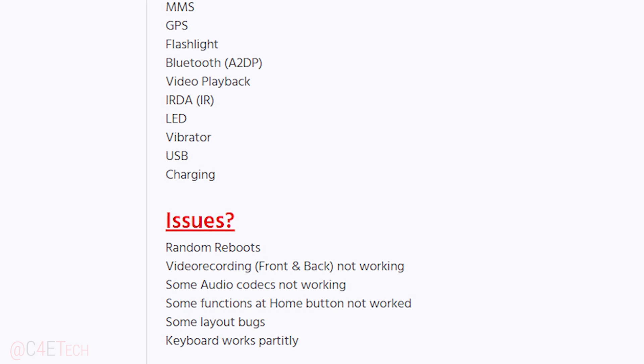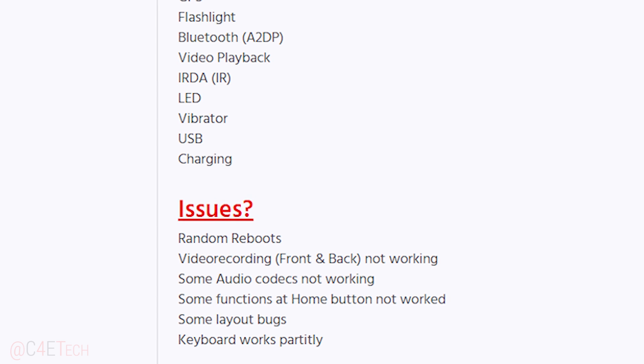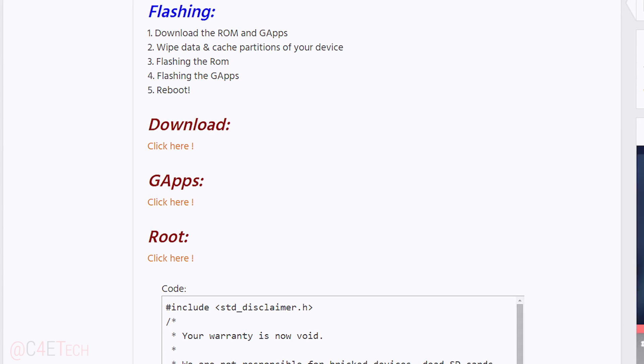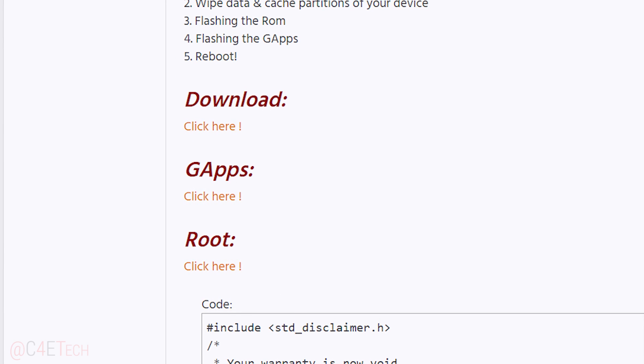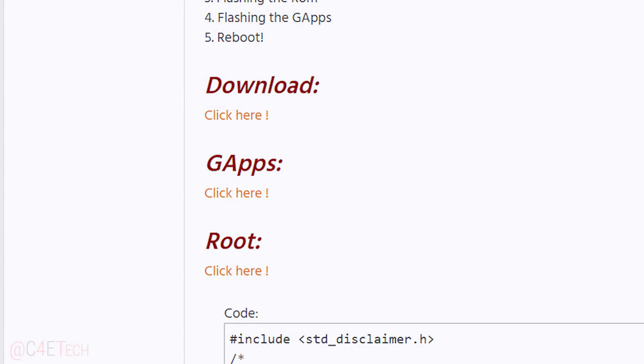Go ahead and backup everything on your phone because we will have to do a full data wipe in order to get this ROM flashed. Scroll down a bit and download the ROM, the GApps file, and the SuperSU file if you want to root your phone after you've flashed Lollipop. Once you've downloaded all three files, transfer them to your internal or external storage.